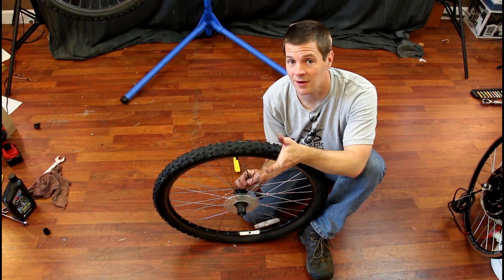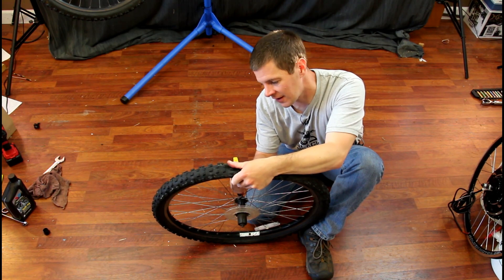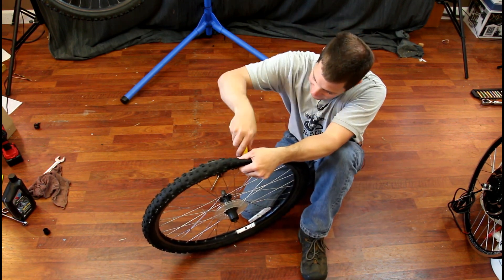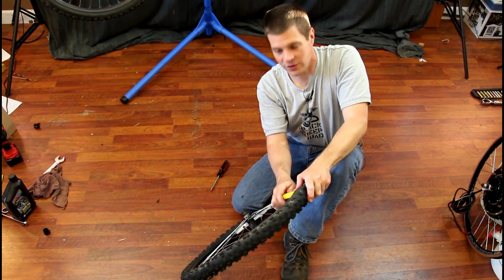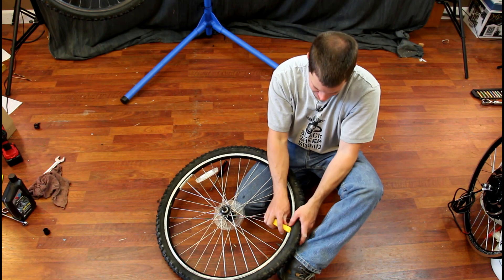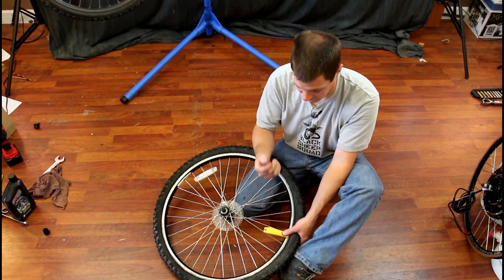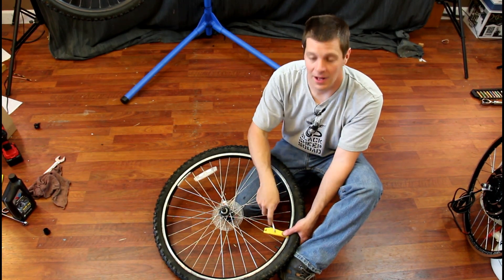Now we've got to mount our tire on the new motor, which means dismounting it from our old wheel first. The first thing you're going to have to do is get the air out of the tire to make it easy to remove. Most bicycle shops sell a tire removal tool — just dig this edge into the rim of the tire and pull out. I don't recommend metal tools as they can damage your inner tube and rim.